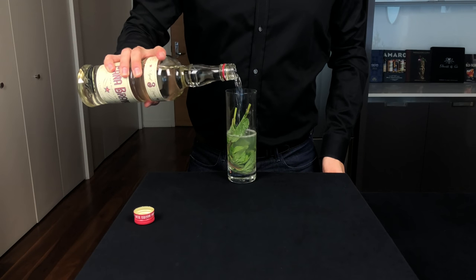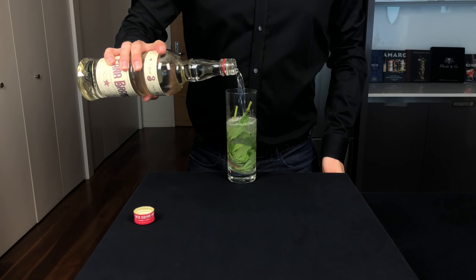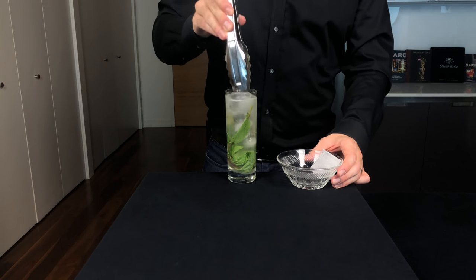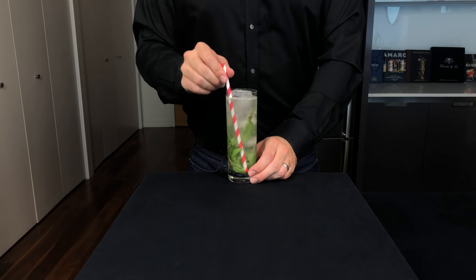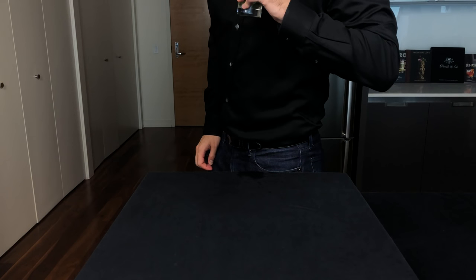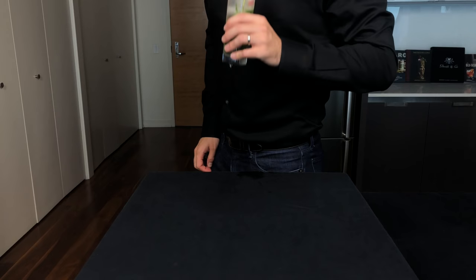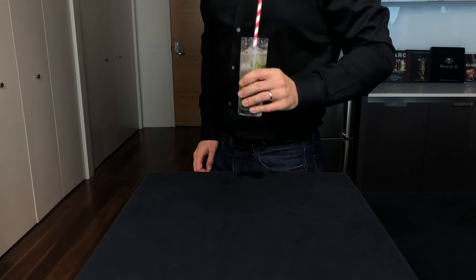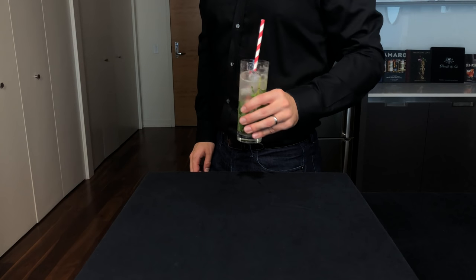Then you're going to take your rum and eyeball about an ounce and a half or 45 mils. Drop in about three or four cubes of ice, insert your sippy cylinder, give it a quick stir, and let's have our first dance with the Mojito. And it's delicious. The mint really comes through and it's super refreshing. You do get some sugar on the bottom and sometimes the mint clogs up the straw, but it's a really quick way to make a Mojito.